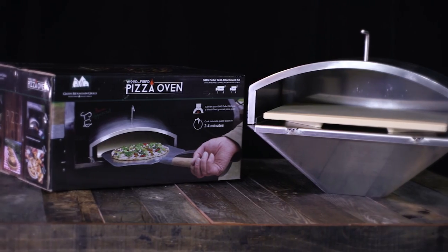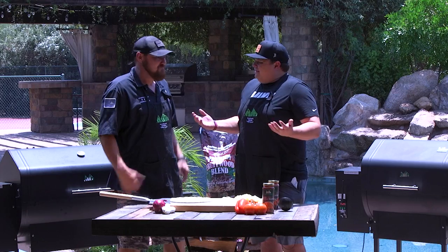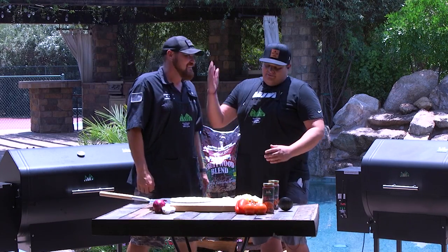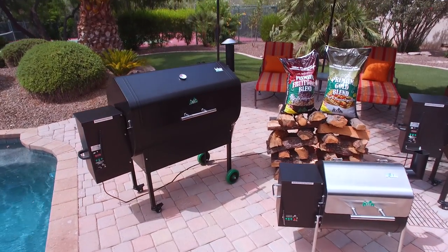First off, the Green Mountain Grill pizza oven attachment — so simple. That's what I love the most about it. You go to those restaurants and you spend all the money to get the wood fire, and you walk out and you've broken your bank and you're not happy. The Green Mountain Grill makes it so easy.